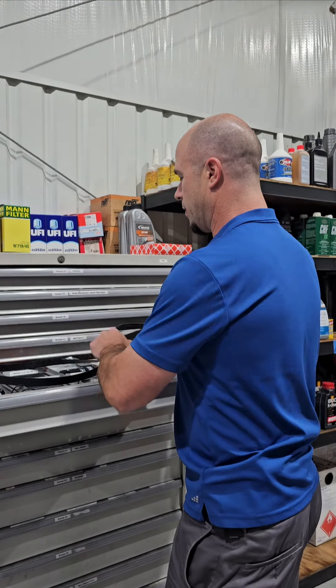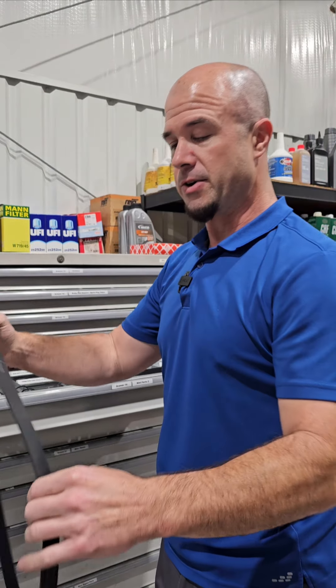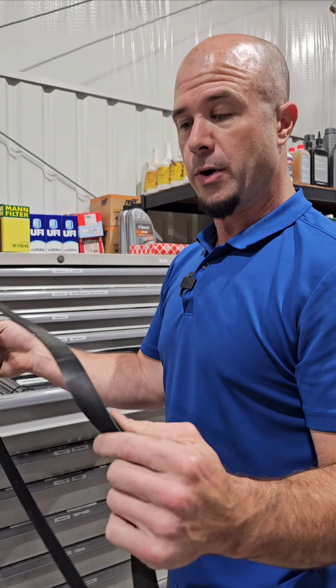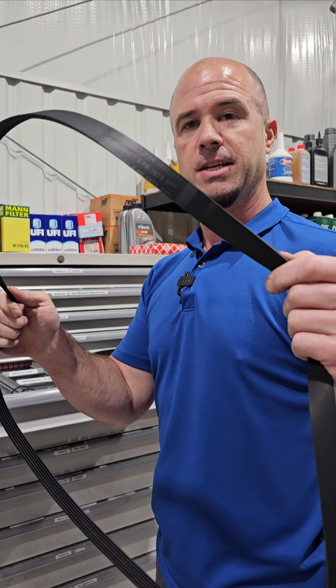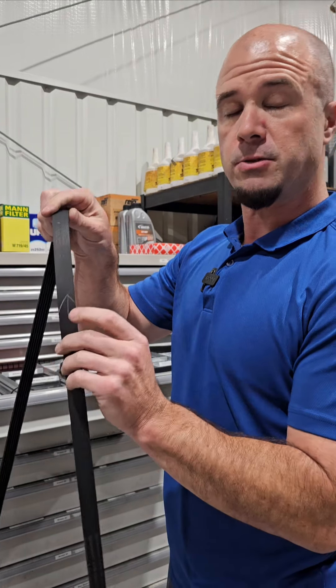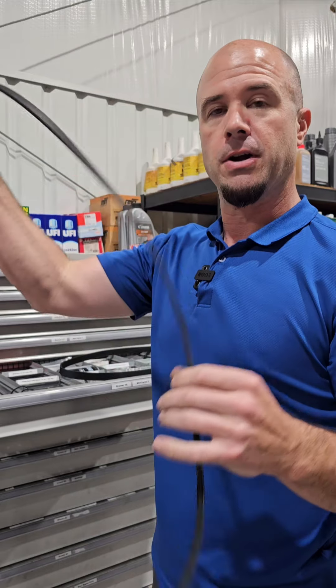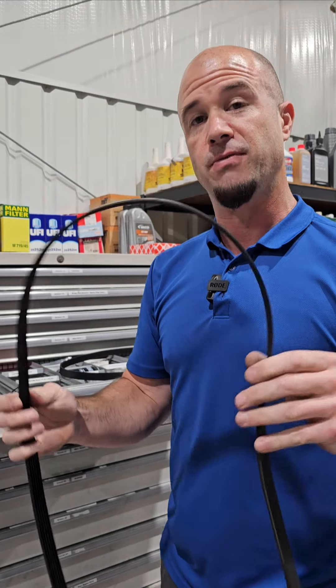Now overall, why do you replace belts? Usually it's because you look at them and if they're cracked or damaged, you'd want to replace them. But this one looks like it's in pretty good shape for the most part. With used belts, we always put an arrow on it to designate the direction it's going, so we put it on the same way and that way the belt doesn't fail down the road.